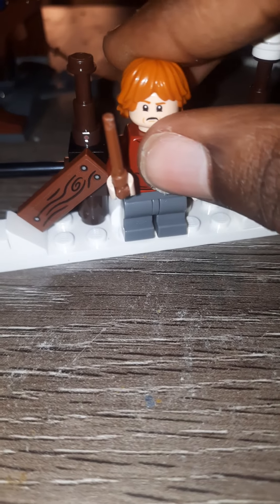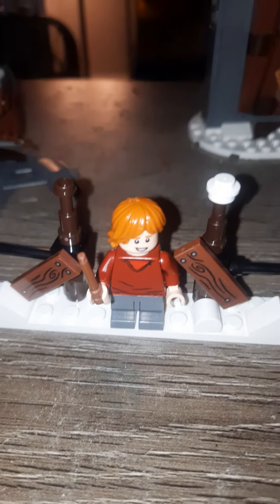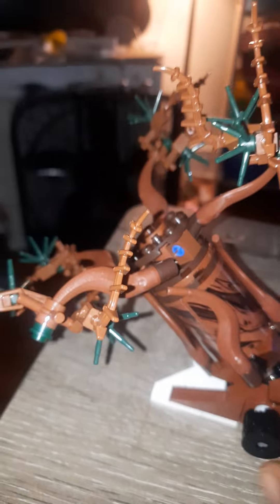The Ron Weasley minifigure is the same one from Hagrid's Hut. It just has his tan wand, same torso, and the same alternate expression.